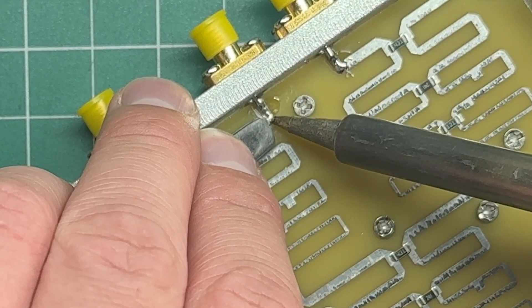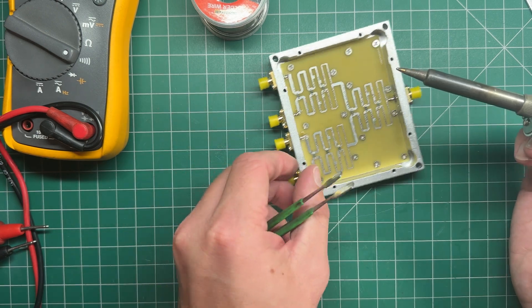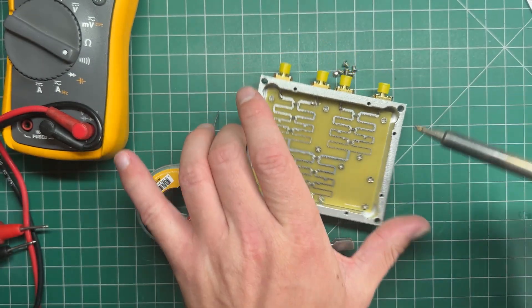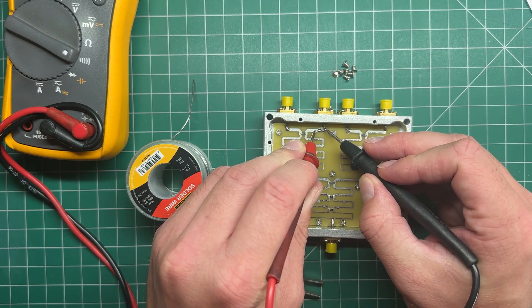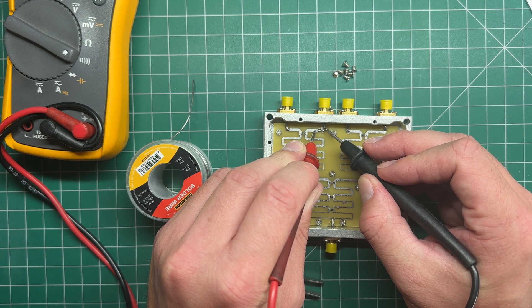Just heat that up a little bit so that it makes contact there. There we go. Soldered that other side. Surface mount soldering is always fun, isn't it? There's no DC continuity because we're going through that cap, but we'll be able to couple the GPS RF signal through.